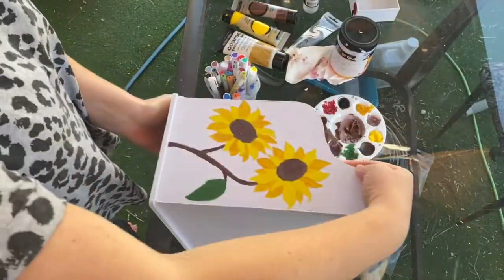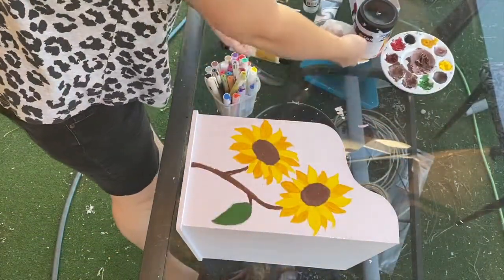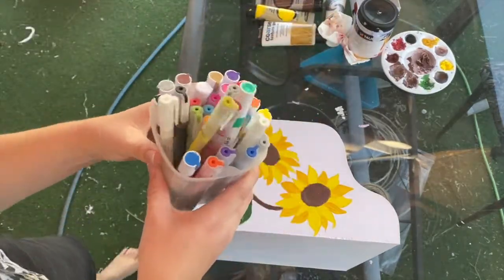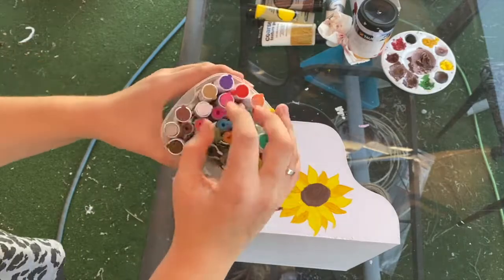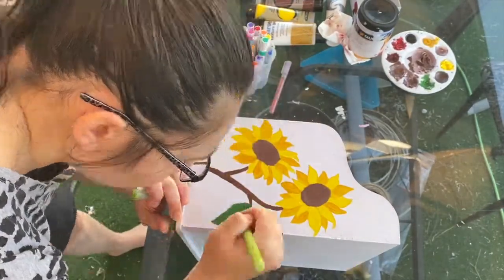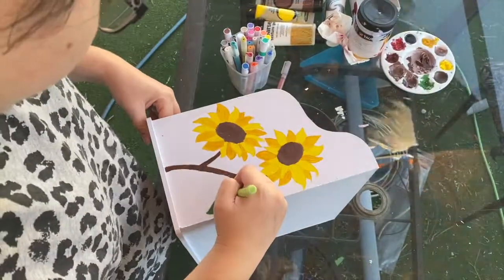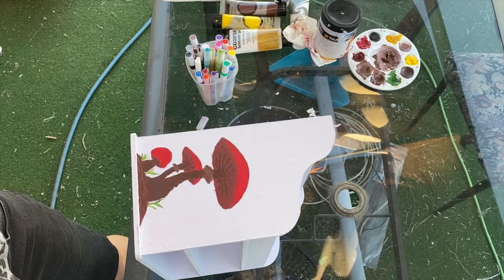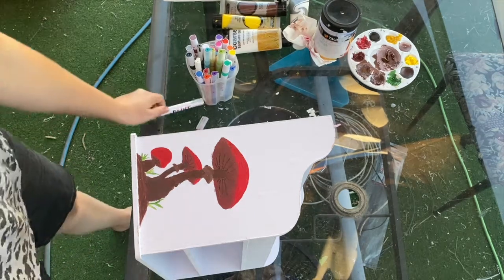Off camera I fixed a lot of bits up and did a lot of touch-ups. Now I'm just going in with my paint pens to highlight areas and add on the small details. For the mushroom side — you can't really see it — but I added the little bits underneath the mushroom and just made the stem pop out more.